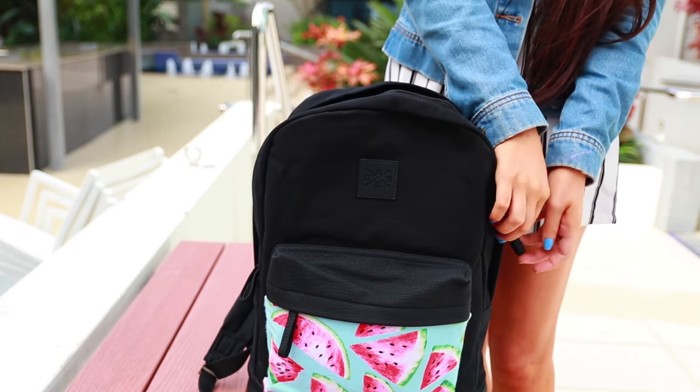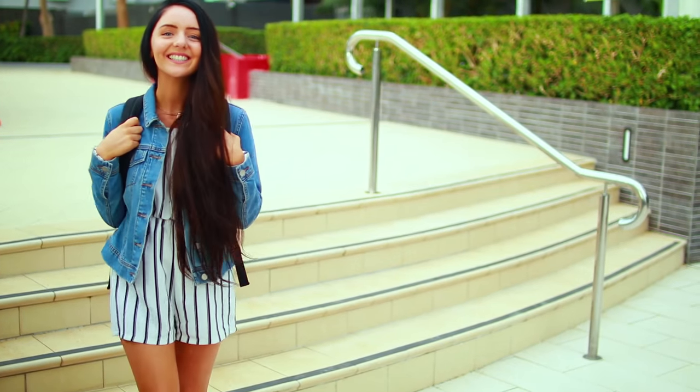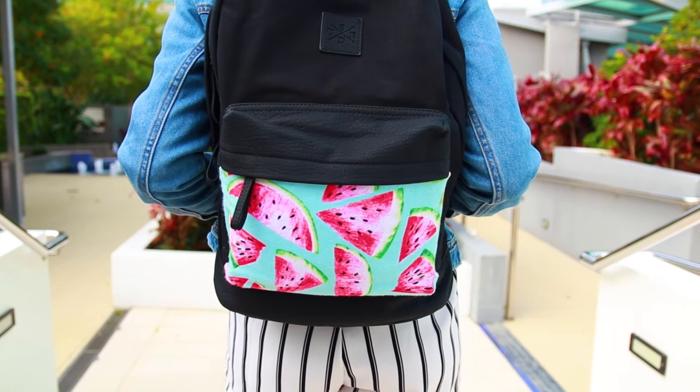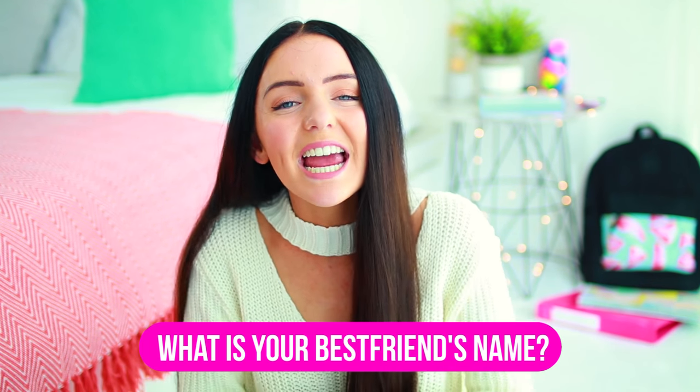I also made a matching watermelon pencil case. If you want to see how to do that, make sure to check the links down below. It's so easy to make — it's honestly just a piece of fabric, a zipper, and some hot glue. Hopefully you guys did enjoy this video, and I'll see you guys in my next one. Bye!